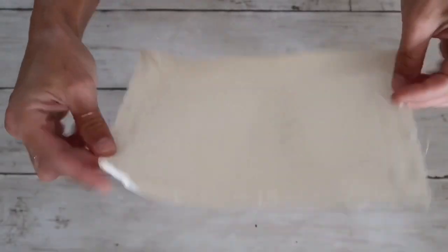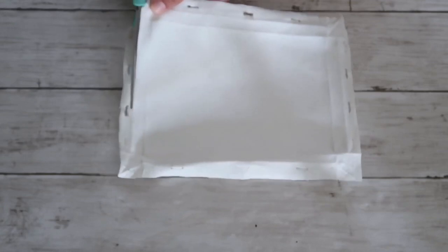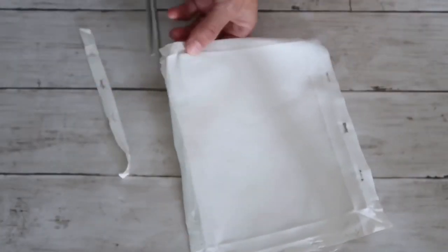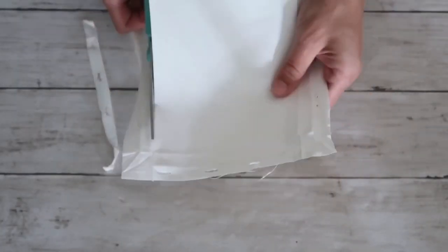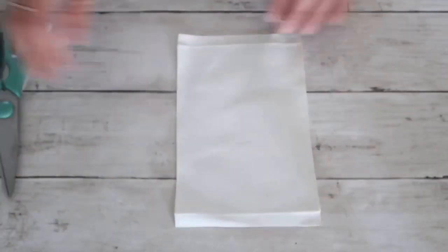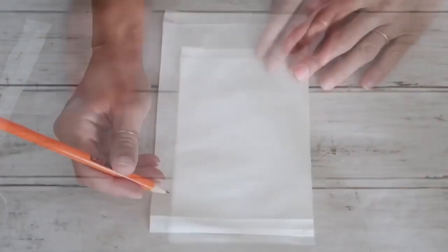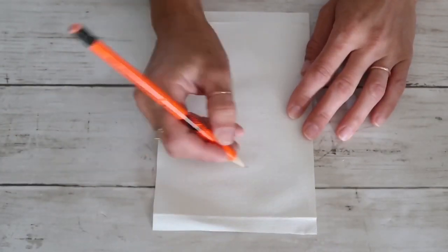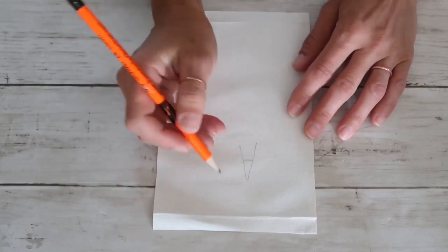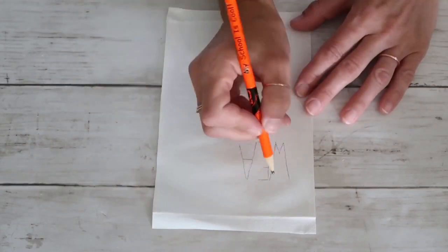Now let's start with the third project. I'm using the leftover canvas from the Dollar Tree — I used the frame for something else previously, so now I'm using the canvas part. I'm going to cut out all four sides, but the longer sides are important to be nice and straight, and the top and bottom not so much — I'll show you why later. Now I'm taking my pencil and trying to recreate an array-down font to spell out 'sweater weather'.